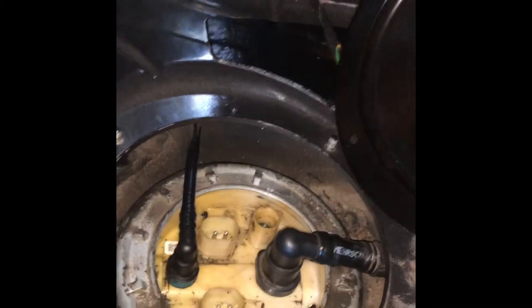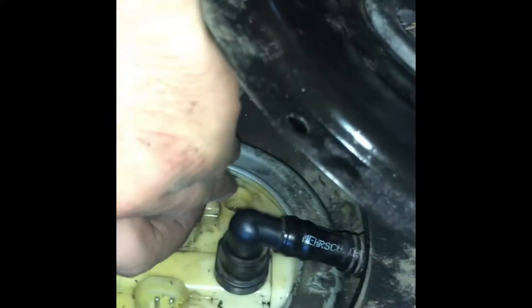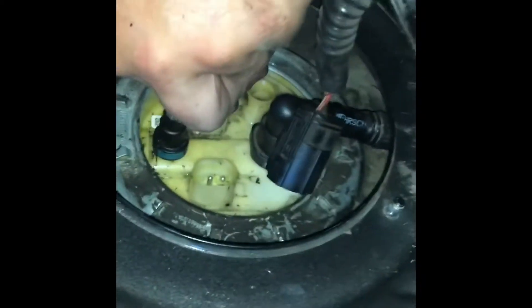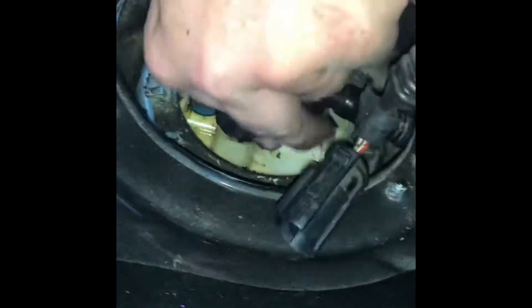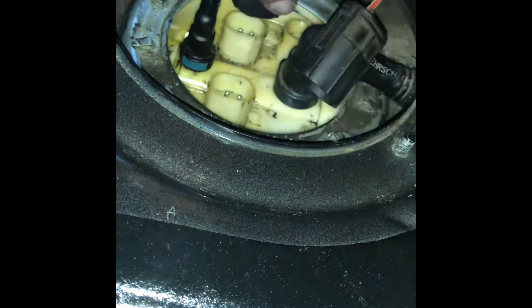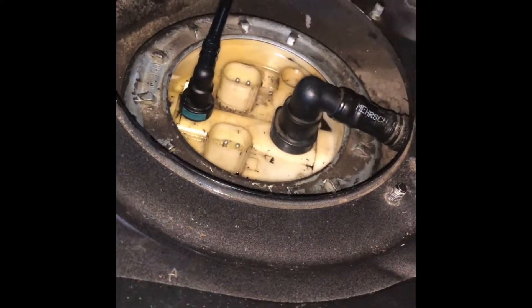There are just two holes you have to line up. It doesn't go that side — it fits this way. No, it doesn't go like that.